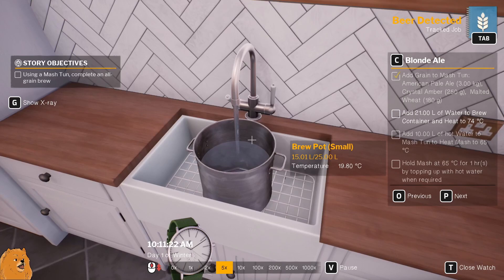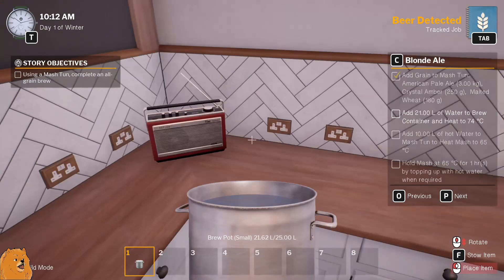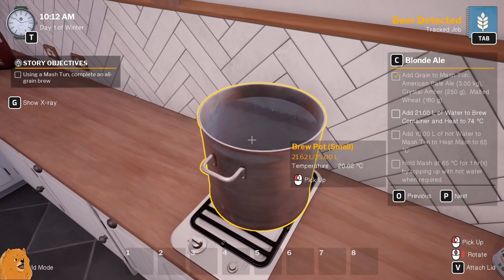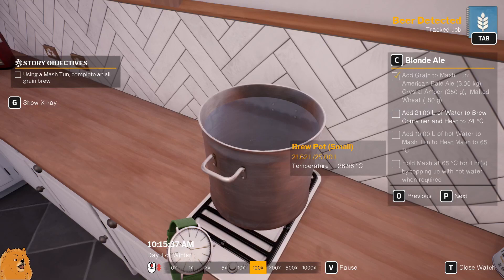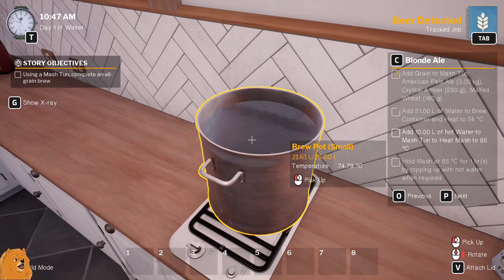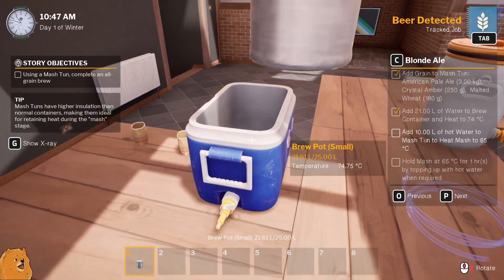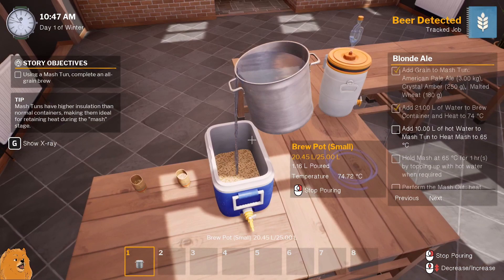Fill this up to 21 and heat to 74 C. I'm gonna turn this on and fill it up to 21, then heat to 74, then add 10 liters of hot water, then heat it to 65 - wait what? Alright, I have no clue how this is gonna go but that's what tutorials are for. Hold on to your butts. Alright we're basically at 74 now - that's heated. 10 liters. Oh, I pushed the wrong button - it's fine though. 10 liters, how much do we get out of one click of the mouse wheel?